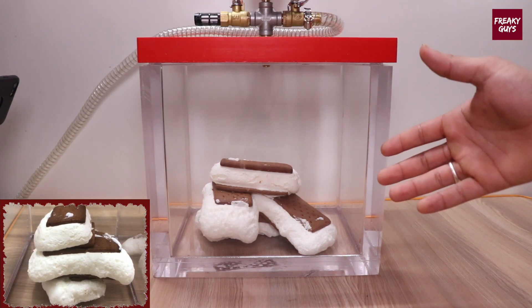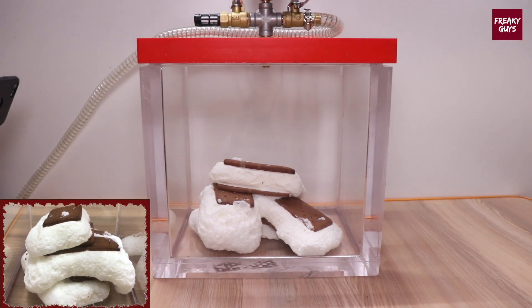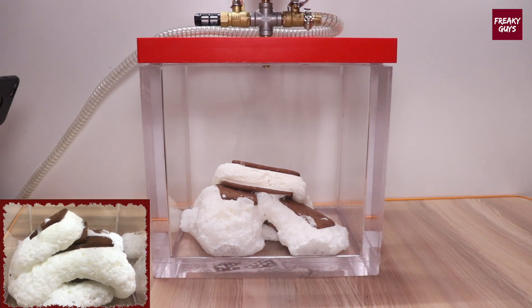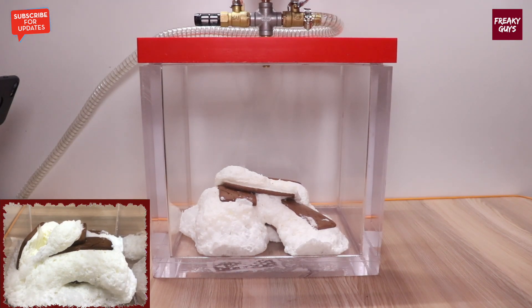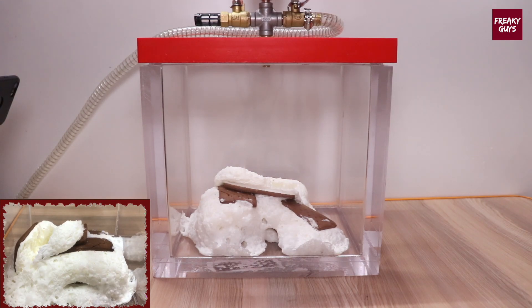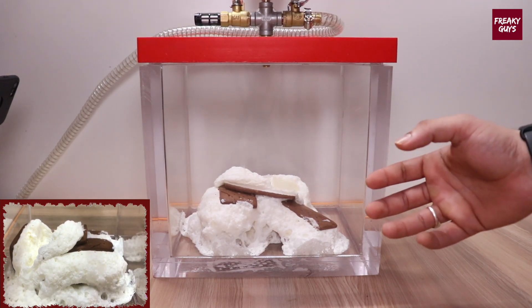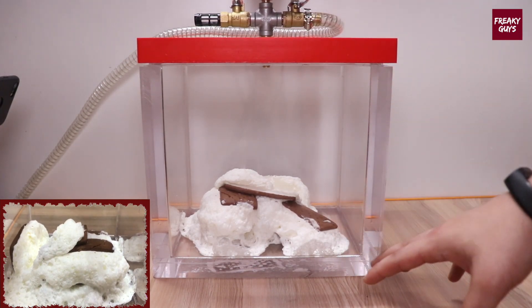Guys, as you can see, it has started expanding. This thing is looking great — as you can see, bubbles are coming out and all the air is being removed from this particular ice cream sandwich.